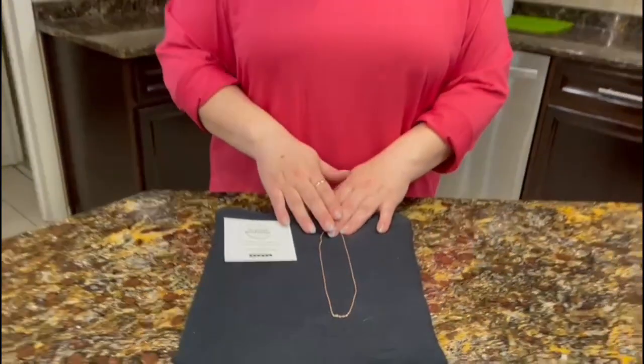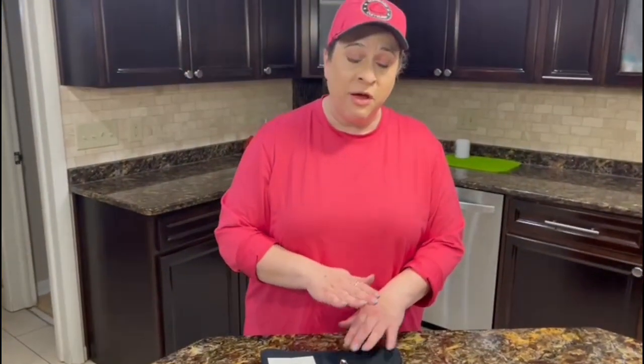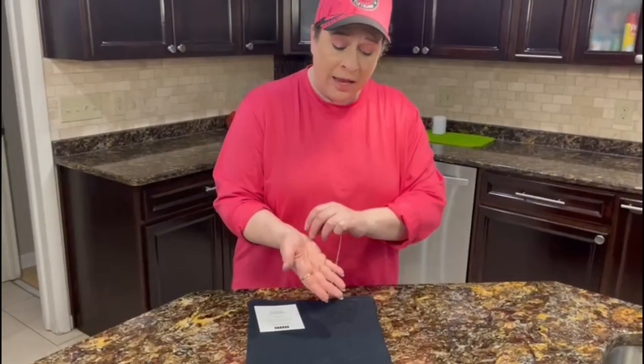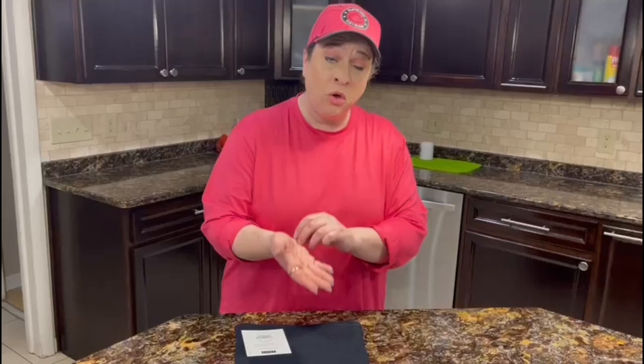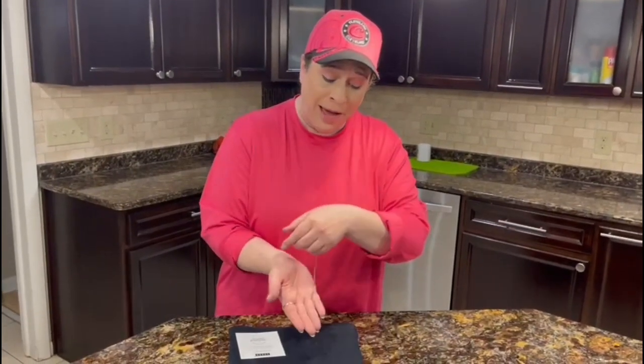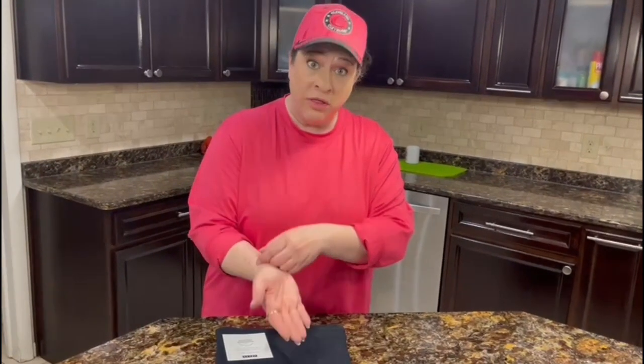These necklaces are offered in sizes all the way from 16 inches to 36 inches, and they come in rose gold, gold, and silver. So very versatile. You can wear them by themselves or with a pendant.